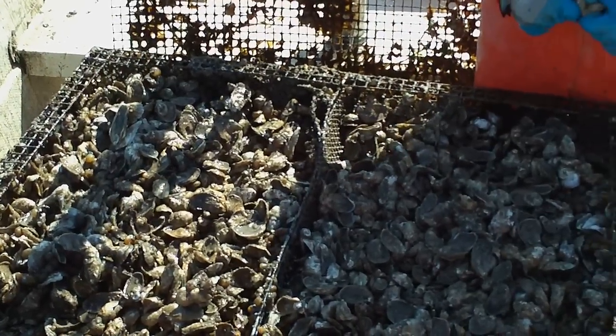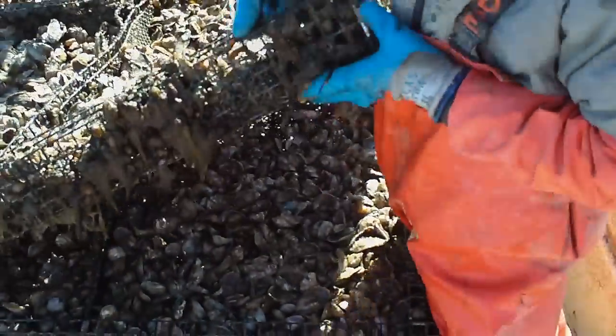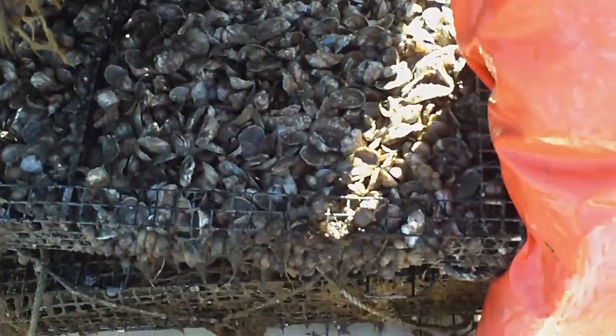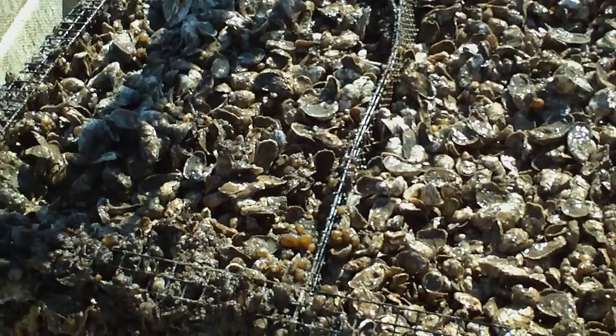Can you show the bottom? There are two layers on this cage. I can see the oysters down there as well. This stuff looks good. So that's our seed on the farm.